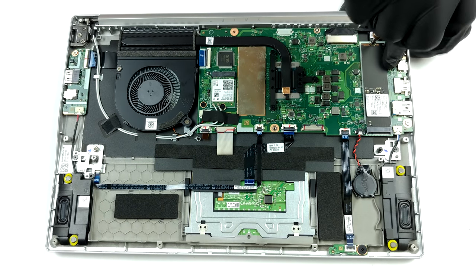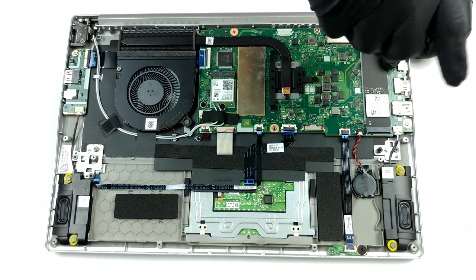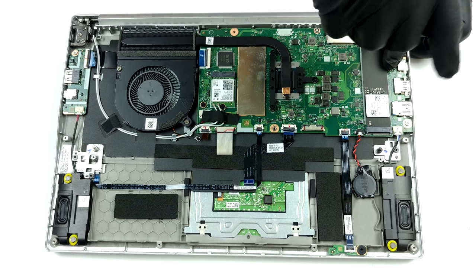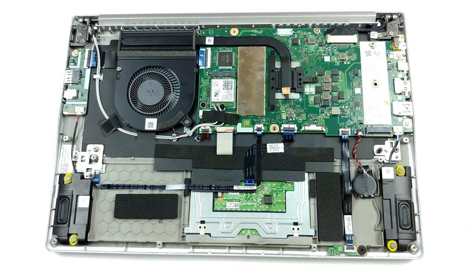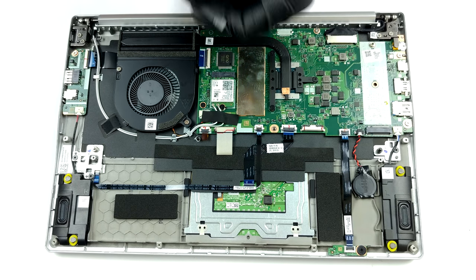How about upgradability? Unsurprisingly, you can only upgrade the storage via the single M.2 PCIe x4 slot. This means that the memory is soldered to the motherboard, and you can only get either 8 or 16 gigabytes before making the purchase.